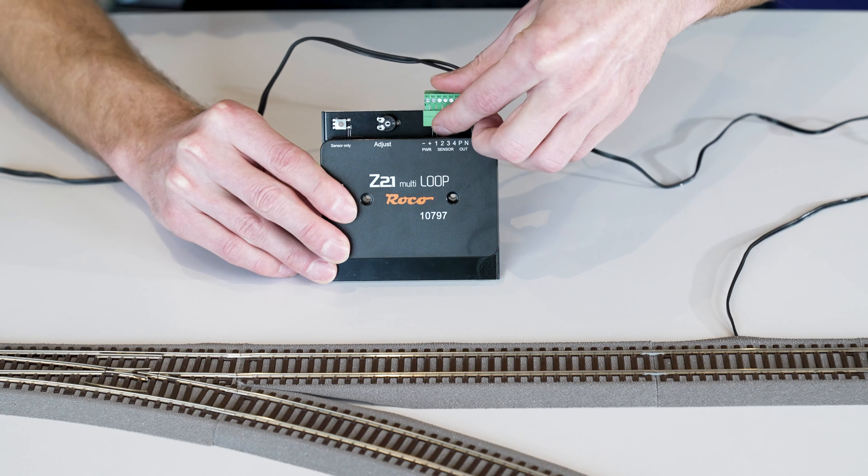In the instructions on page seven, you can see the drawing for connecting with sensor tracks. Sensor tracks are short de-energized sections where the reverse loop module has time to check the polarity. These sections should not be too long, because if you have a short locomotive and you enter the de-energized section, the locomotive could stop because it isn't supplied with voltage.